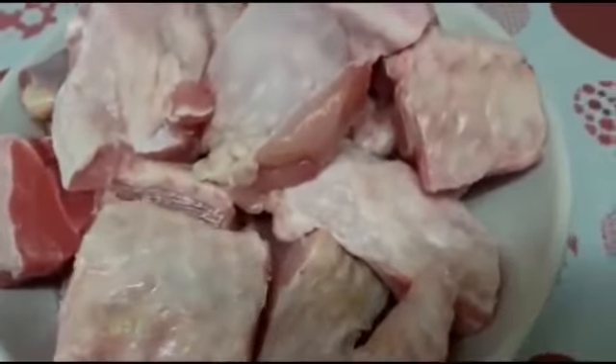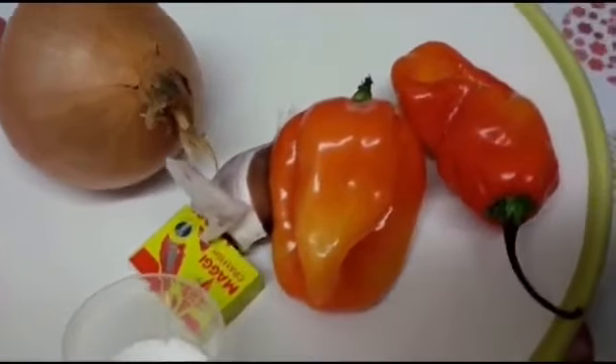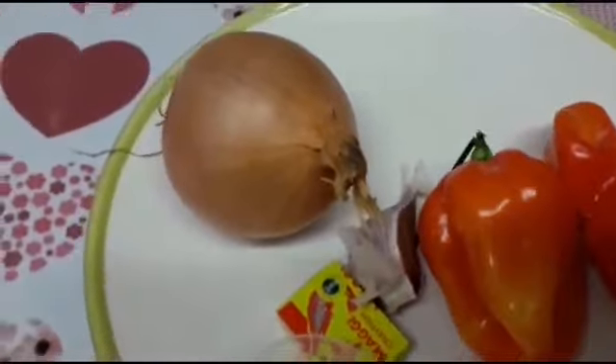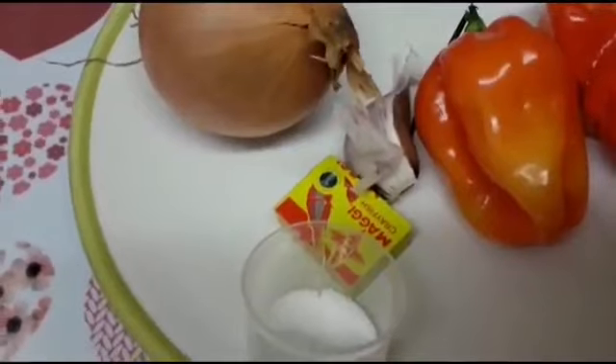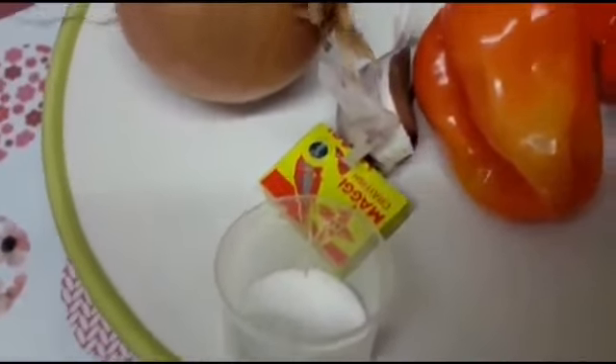I have my turkey here — this is fresh turkey and I've rinsed it thoroughly. Can you guys see? And these are the ingredients I'll be using: scotch bonnet, garlic, onions, Maggi — any seasoning cube of your choice — and a pinch of salt.